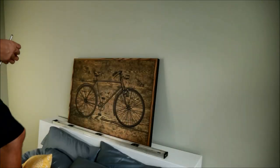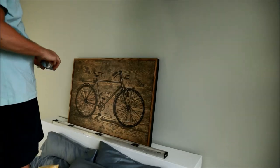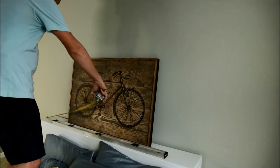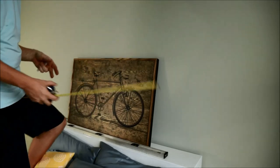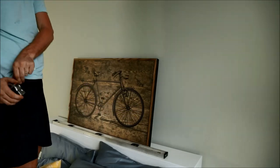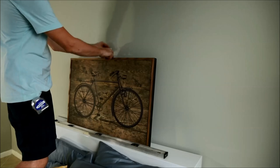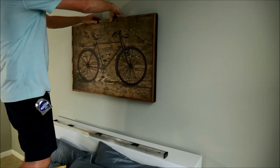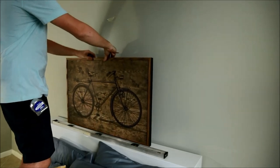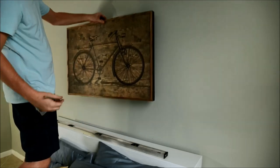Now I need to figure out where I want to put the painting on the wall. I measured this earlier and I know that I need 14 inches on either side to center it — so that's centered. I've got a piece of tape, I'm going to find the center, and I think I want it about right there. So I'll put a little mark in the center.